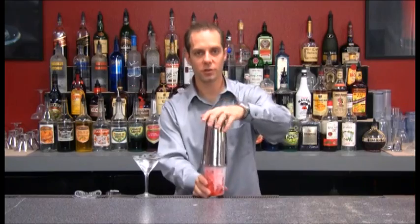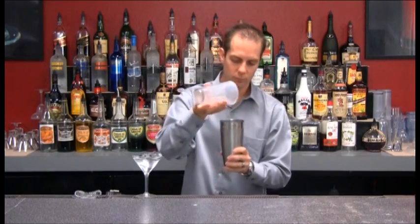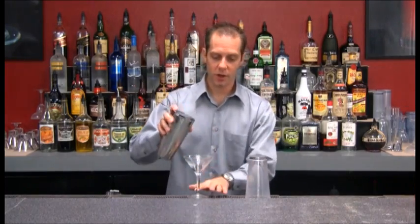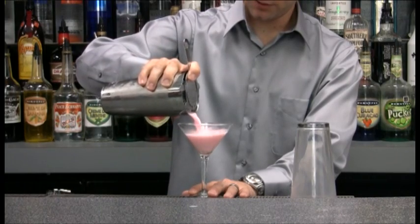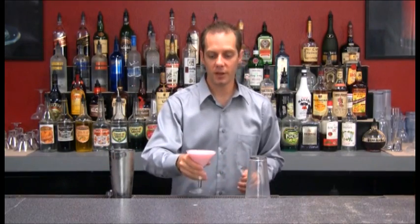Go ahead and give this drink a good shake, then dump out our ice and pour it in. Plain and simple — Pink Lady. That can be garnished with a cherry if you'd like.